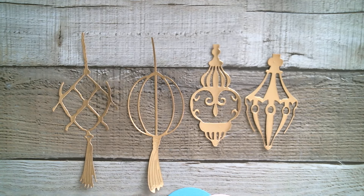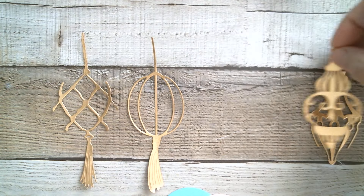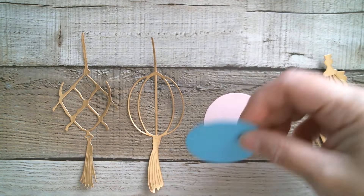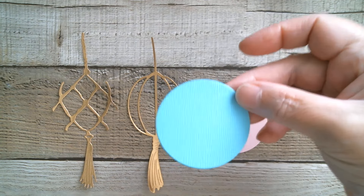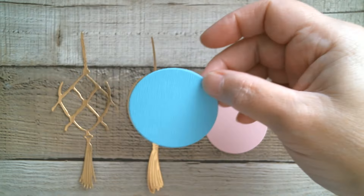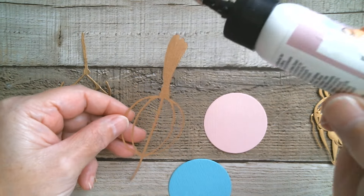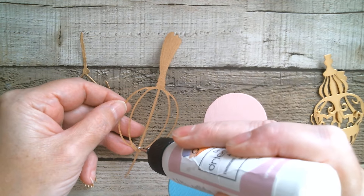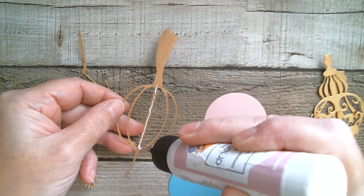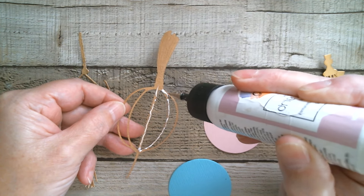Let's do the circles first — hopefully my glue bottle is going to work. They're so simple and so pretty. Decide which way round you want the grain of your paper; I'm going up-down with my grain and we're going to stick this one first. I do like this — it's very kind of Chinese lantern. Trying to be careful with my glue.